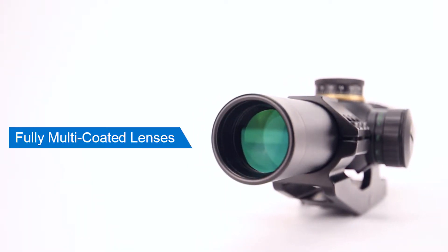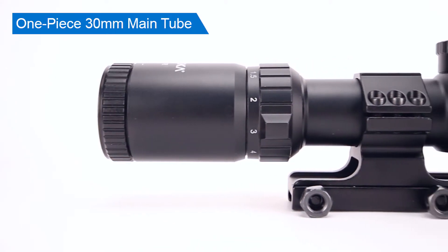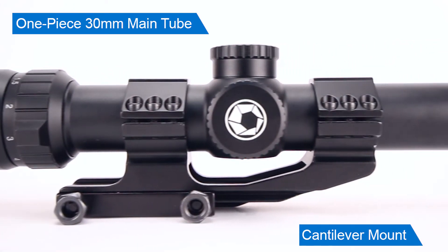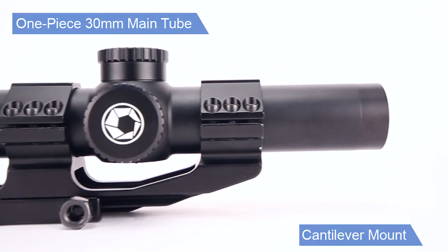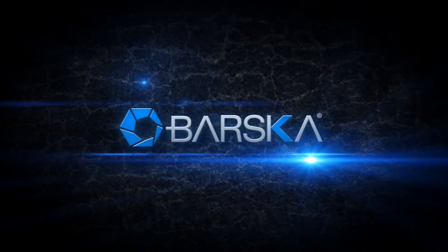Get maximum clarity with excellent light transmission thanks to the fully multi-coated lens. The included 30mm cantilever mount allows you to mount the scope on your flat top rail forward of the charging handle without sacrificing eye relief. So no matter what your shooting needs are, count on the SWAT Tactical Scope for your AR-style rifle.